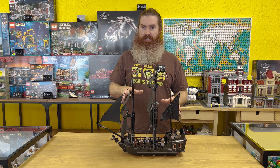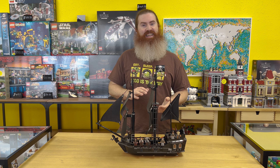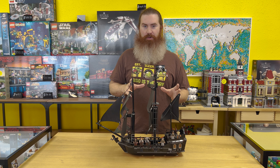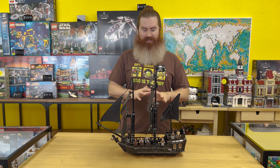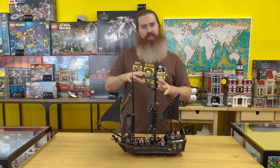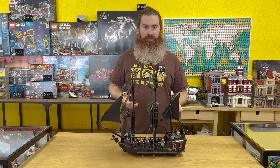This set was actually lent to us, so it's not going to be available in the store, but it was lent to us by our good friend Caden. It actually lived inside of a fish tank for about almost a decade, I think. So we've done a lot of cleanup work on it, getting the gravel out of the bottom and everything.